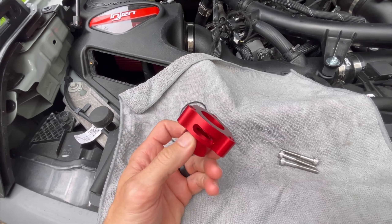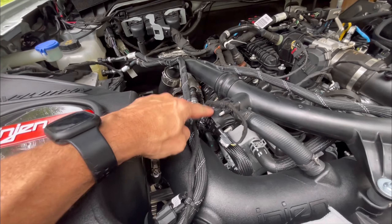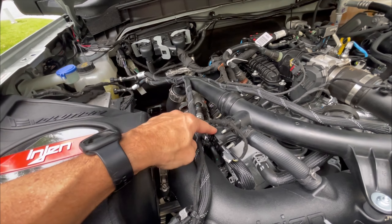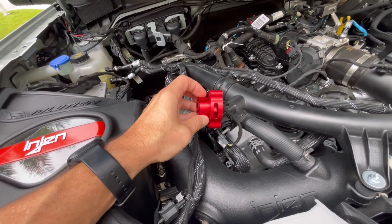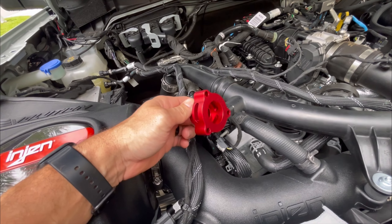It's made of billet aluminum. What it's going to do is basically create a little bit of a gap right here that'll allow the air that's built up — the spooling from the turbo. When it comes back, it goes here into this diverter and then back into the intake. What this is going to do is create a gap that gives you that sound. You'll hear it here in a second.